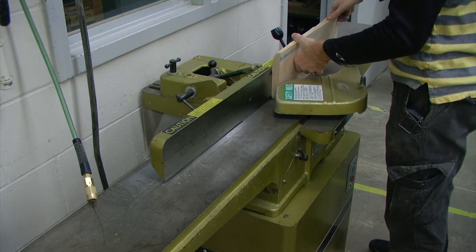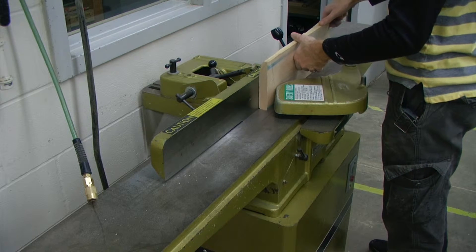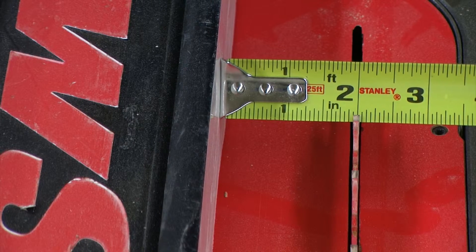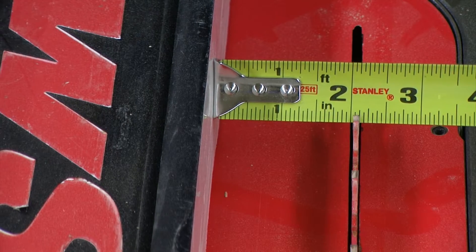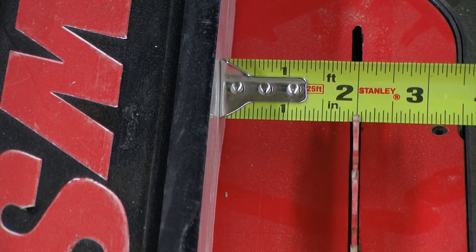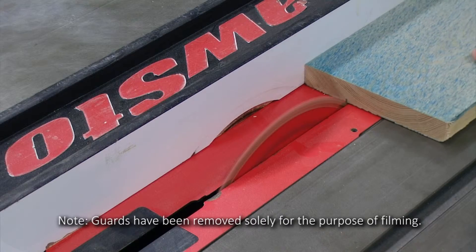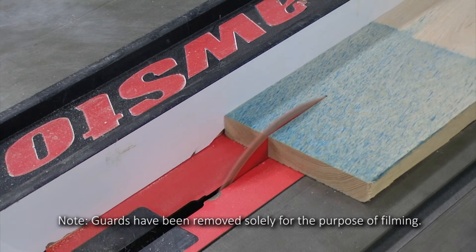I'm first going to clean up the best edge on the jointer by running it through one or two times. Then we're going to set the table saw to one and seven eighths inches. With our good jointed edge up against the fence, we're going to make our first cut at one and seven eighths inches.